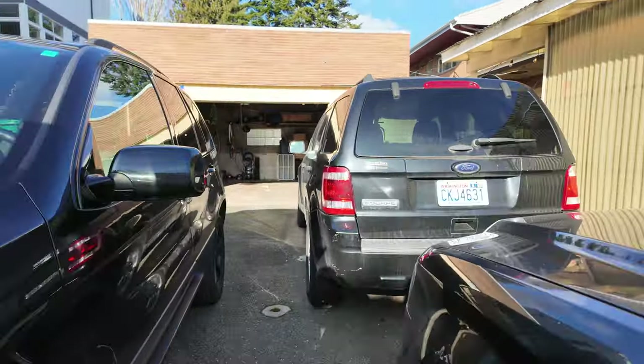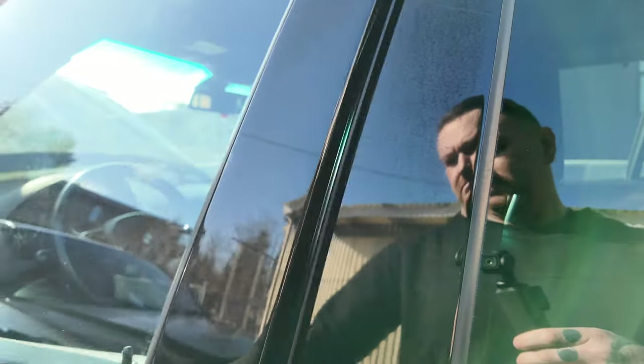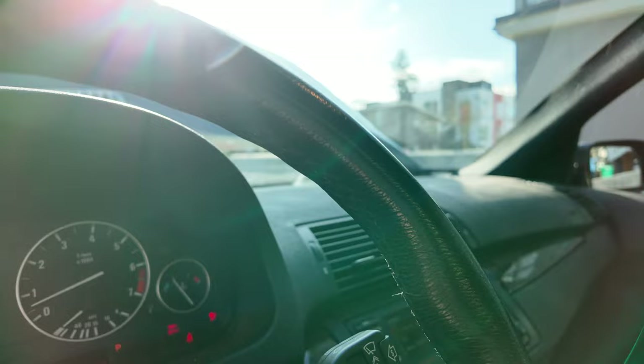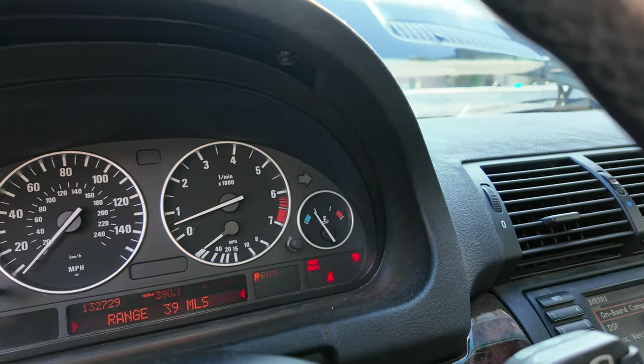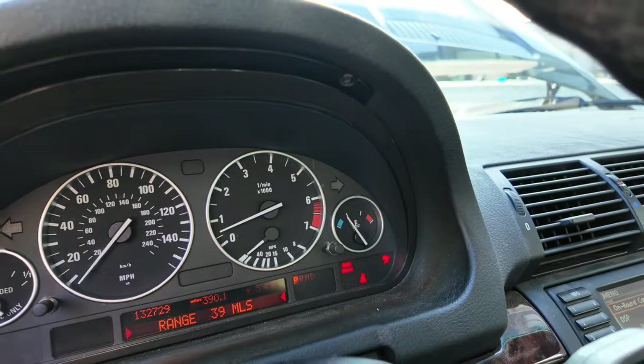How do you check the temperature on this? Does it have a temp gauge? It does. We're not even at half yet - let it run for a bit and see how it does.